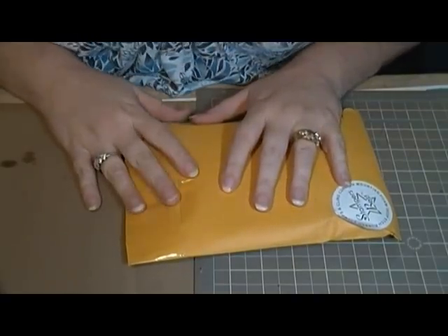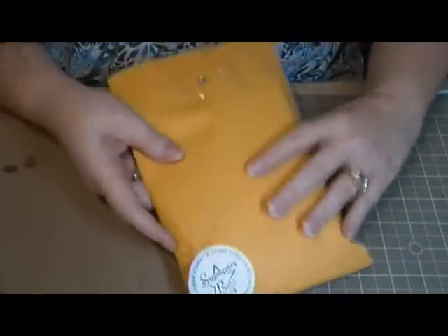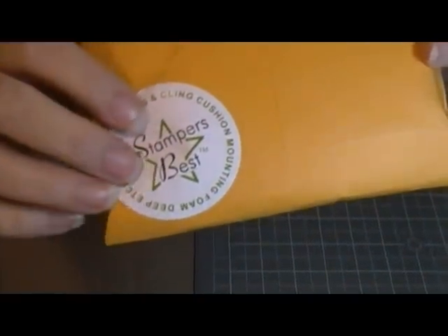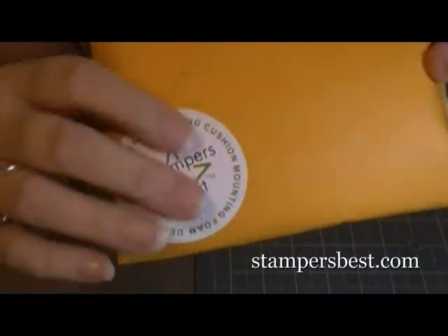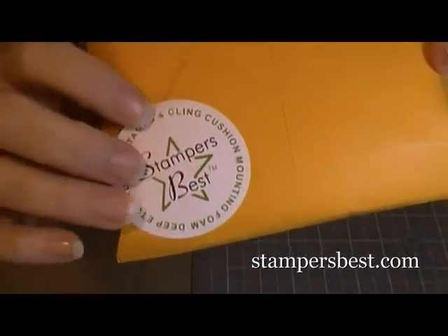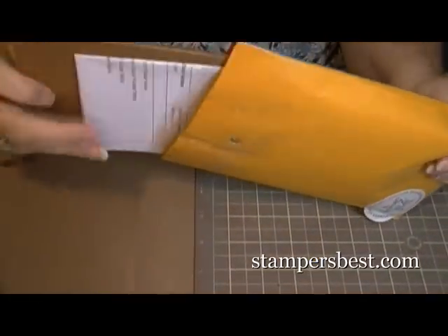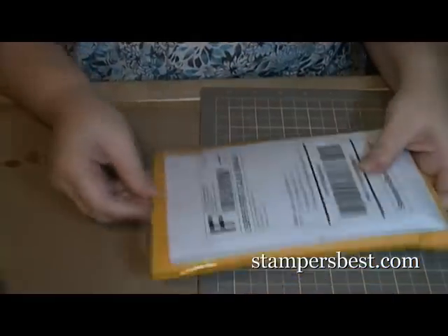Hey guys, ScrappyCase2. I have a haul video for you from Stampers Best. They have really good stamps. They're rubber stamps, but they're really good quality and I really like them. This is the second or third order that I've gotten from them and I really like them.